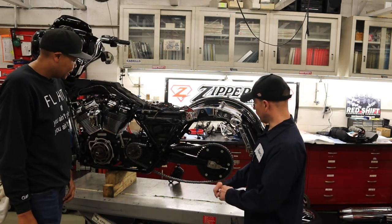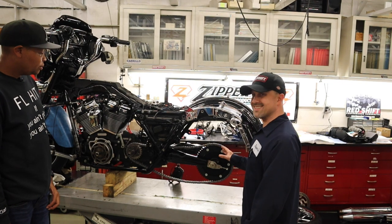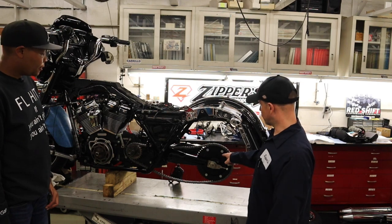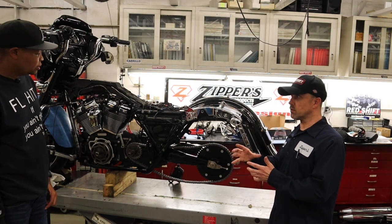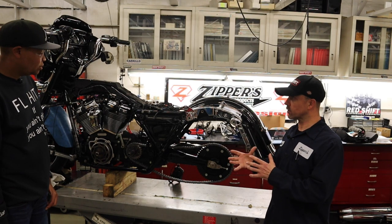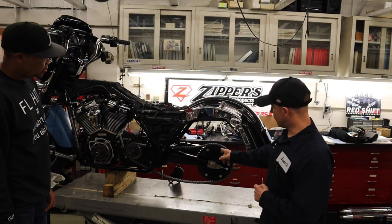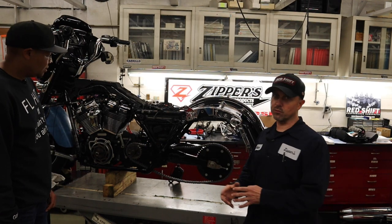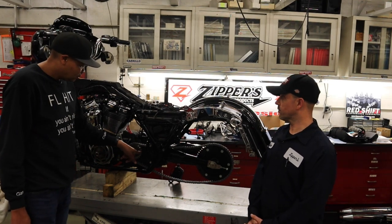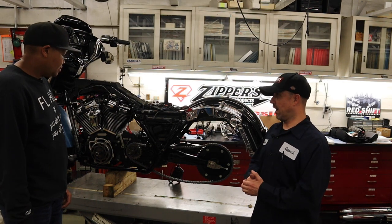We have installed — although it's mocked up — a complete Zippers cush drive chain kit. We produce a billet cush hub, meaning you can keep your factory or an aftermarket wheel if it runs the factory cush drive system. We have multiple different brackets for the front and rear to change the ratio out. You need this when you get to a certain level of power.